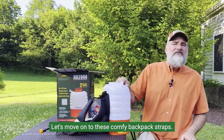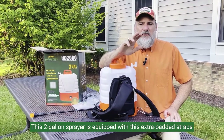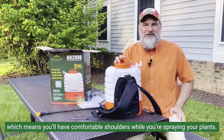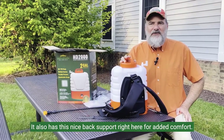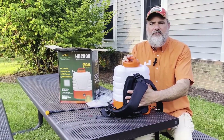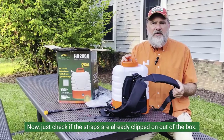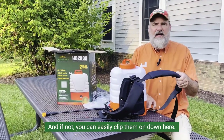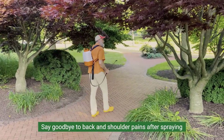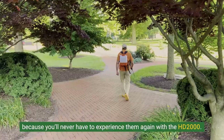Let's move on to the comfy backpack straps. This two-gallon sprayer is equipped with extra padded straps, which means you'll have comfortable shoulders while you're spraying your plants. It also has a nice back support for added comfort. Just check if the straps are already clipped on out of the box, and if not, you can easily clip them on. Say goodbye to back and shoulder pains after spraying — you'll never have to experience them again with the HD 2000.